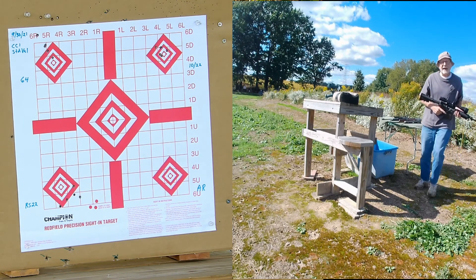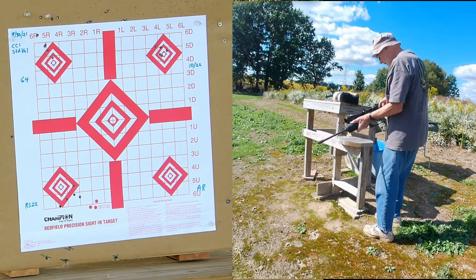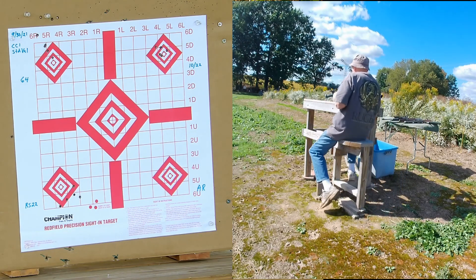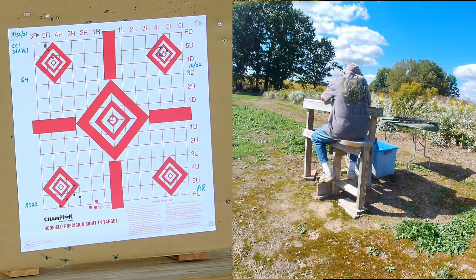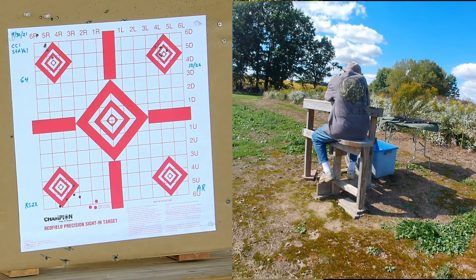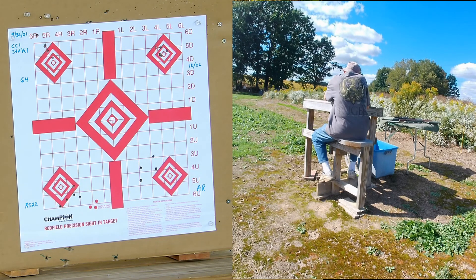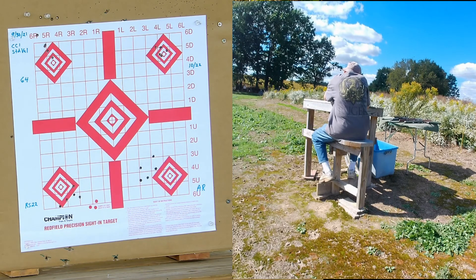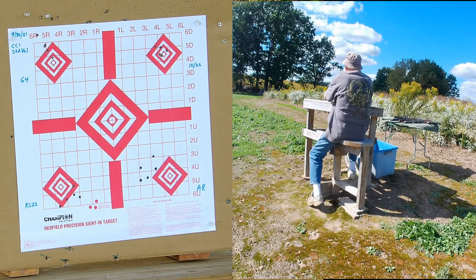Now the Bushmaster with the .22 conversion.